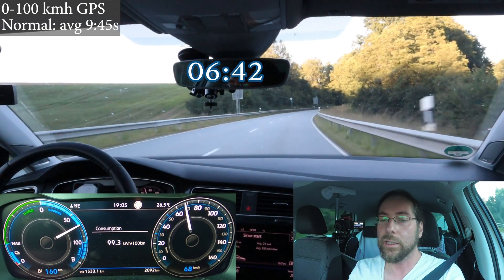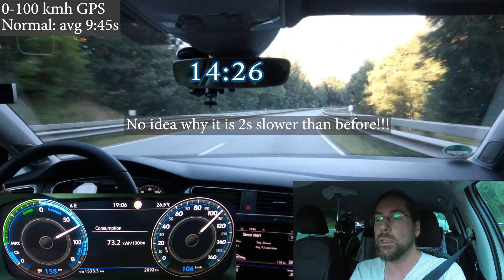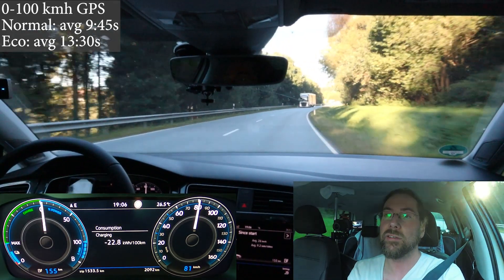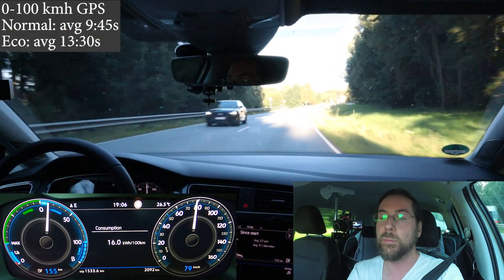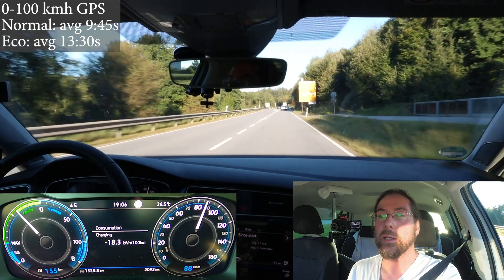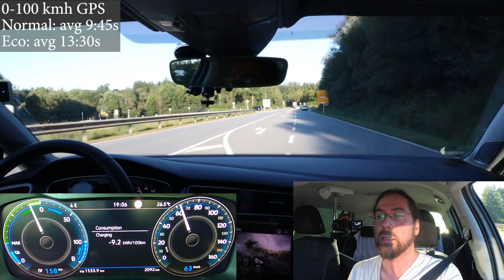At 70% power. I should have above 60% battery by the way, so there shouldn't be any power limit. You can see that on the right where it says Emax — that shows how much power you have left. Right now it's full, but when you accelerate you can see it go down. This shows how long you can sustain full power. Okay, now let's put it in eco plus and do that again twice.